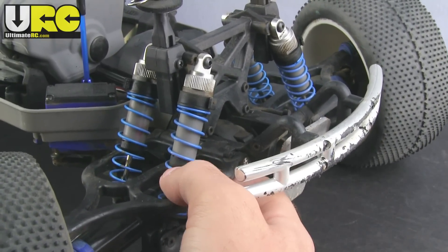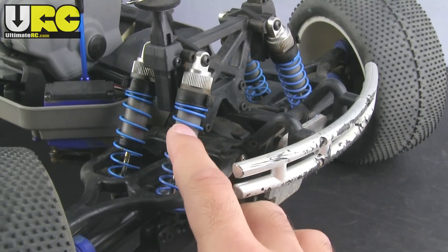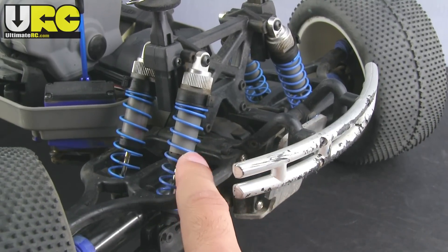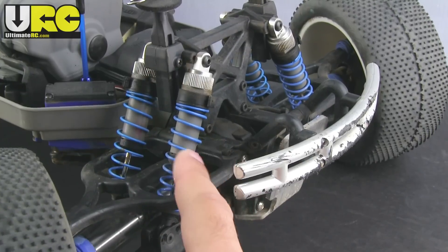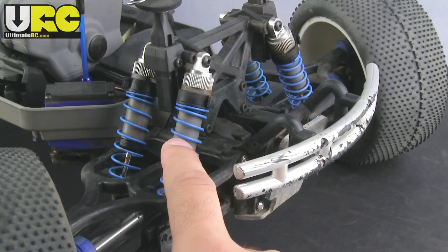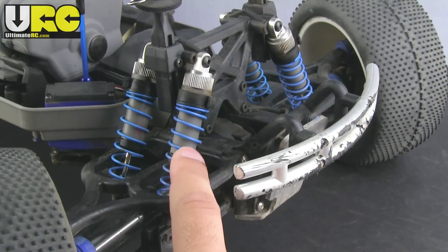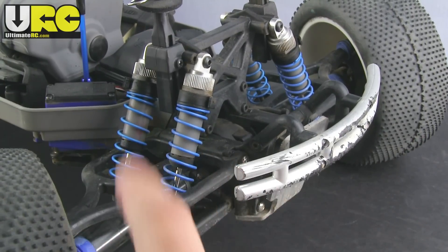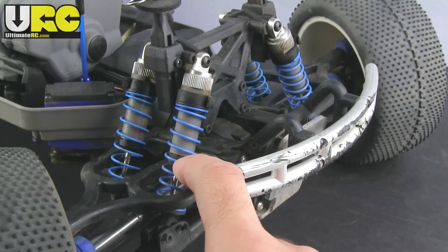These are low C, one-tenth scale, Triple-X series blue springs — two and a half inches in length. They're direct fits and they're stiffer than stock, so that helps a lot. I also changed the shock oil inside to 50 weight. The stock is about 30 weight — 50 weight is a good deal stiffer and it matches this spring rate much better.